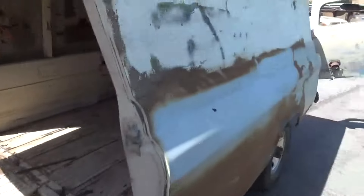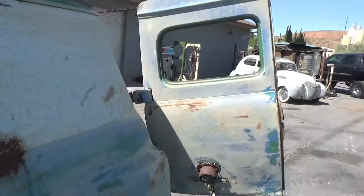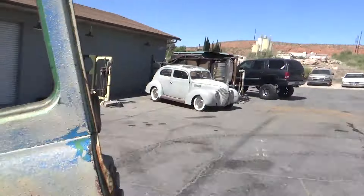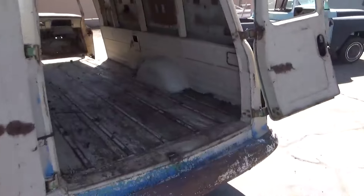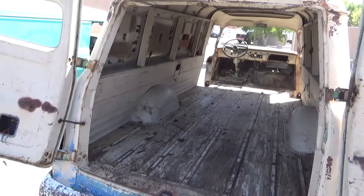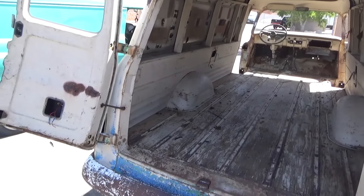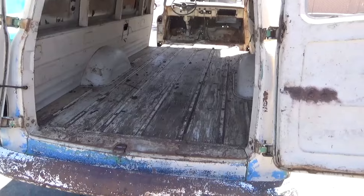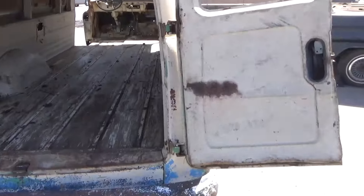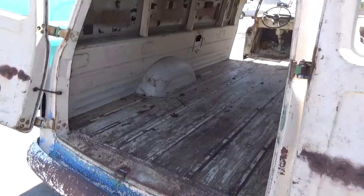Windows out — what kind of surprised me on these back doors is they aren't flat glass. So we carefully took all those out. Threw away the windshields; one was in good shape but it had windshield wiper marks — and who uses a used windshield anyway? I do need to get these bumpers off the back, but I think we're ready to go to sandblast.